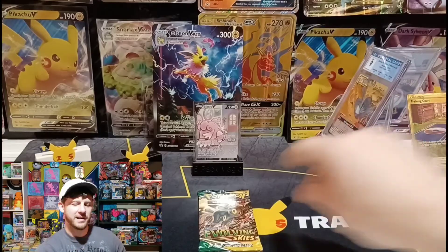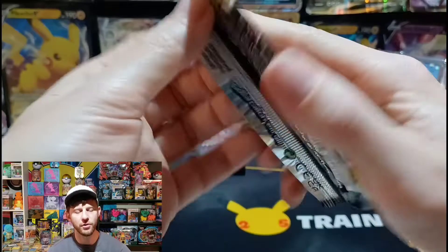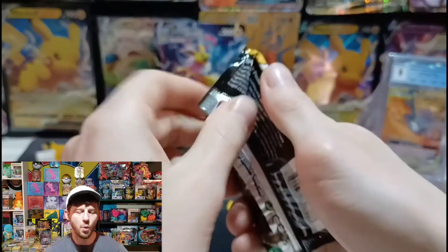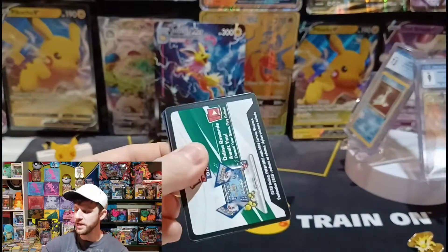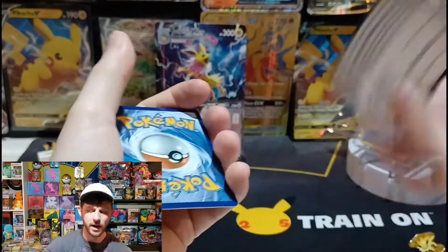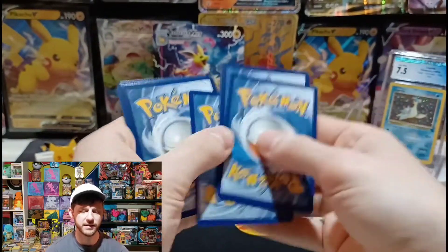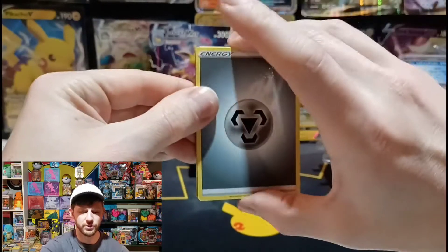Last pack. Guys, if you're not subscribed — I know a lot of you watch the channel that aren't subscribed — please do. It only helps me grow. I'm on the road to 1000 subscribers, I want you to come along on that journey with me. We do get Ode end on a white coat card pack — Evolving Skies, one of my favorite sets and one of my luckiest sets from starting my YouTube channel.